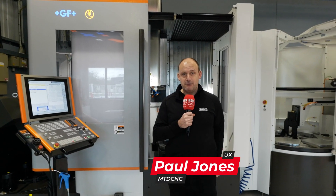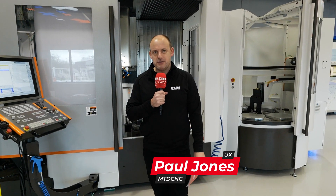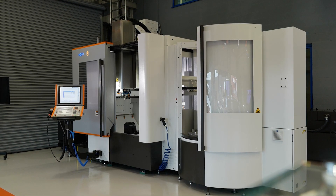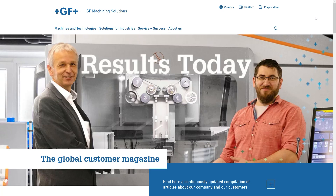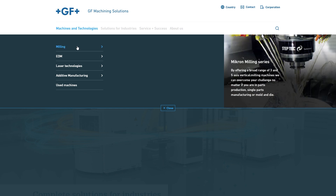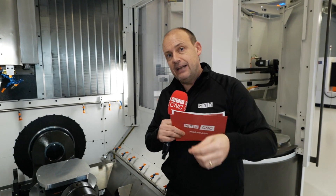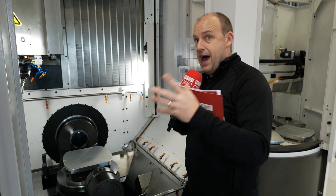Today I'm here at GF Machining Solutions in Coventry. You're going to be seeing a lot more from these guys on our channel over the coming months and years. We're looking specifically at the Micron Mill E700U today. There are three different ranges in the Micron milling machine portfolio, but this one is the E-Series, which stands for Economy and Efficiency — a 5-axis that's fit for all.